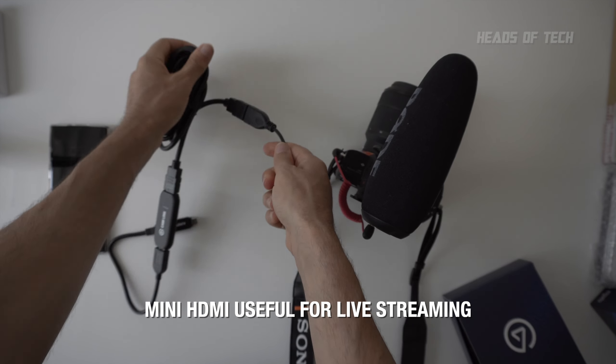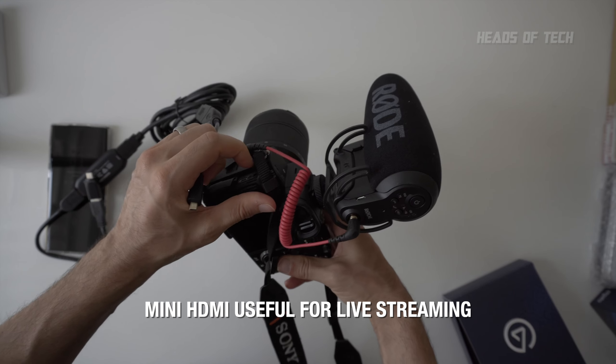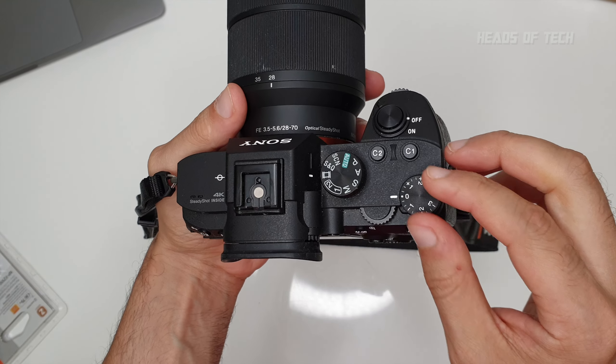You also get a mini HDMI. I'm using an HDMI to mini HDMI converter because that's what my Sony camera supports.